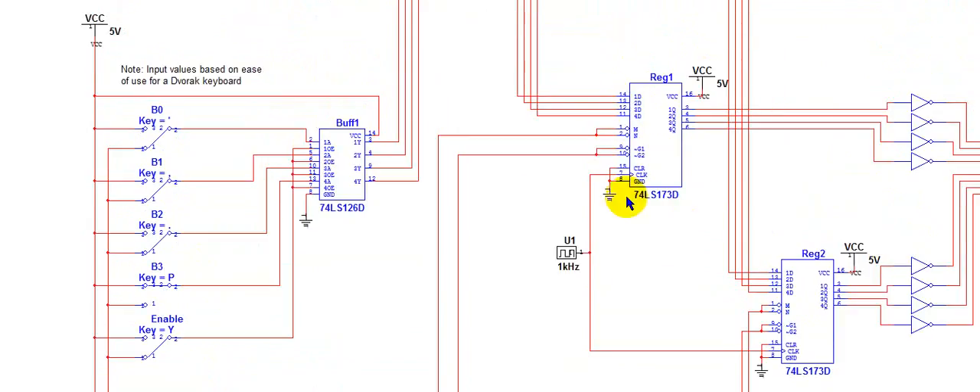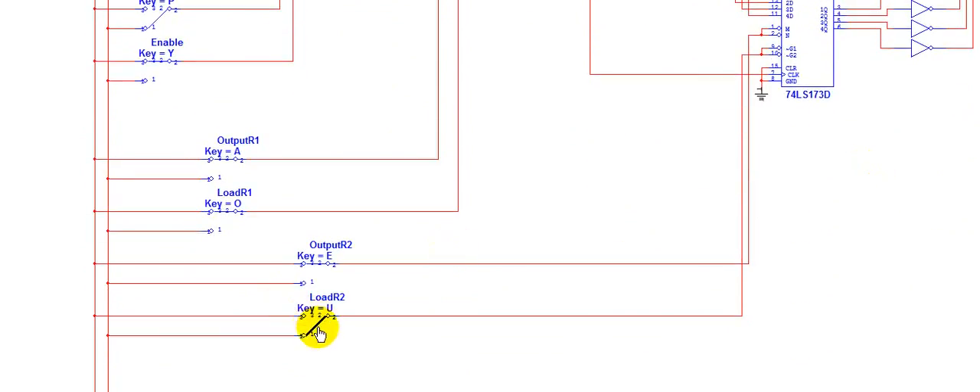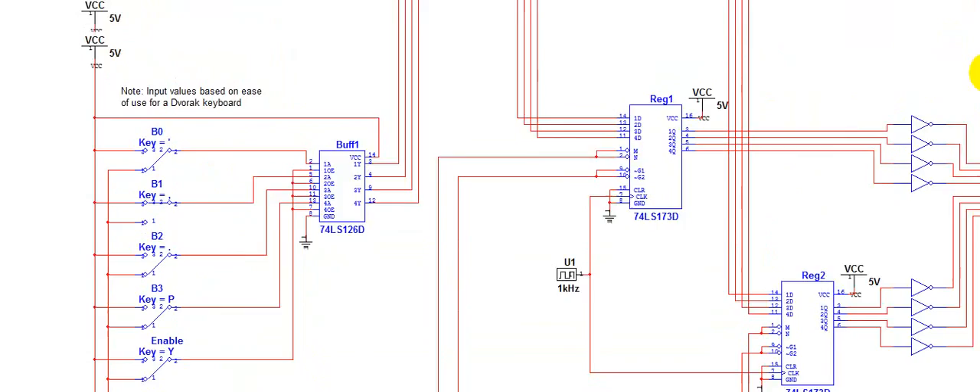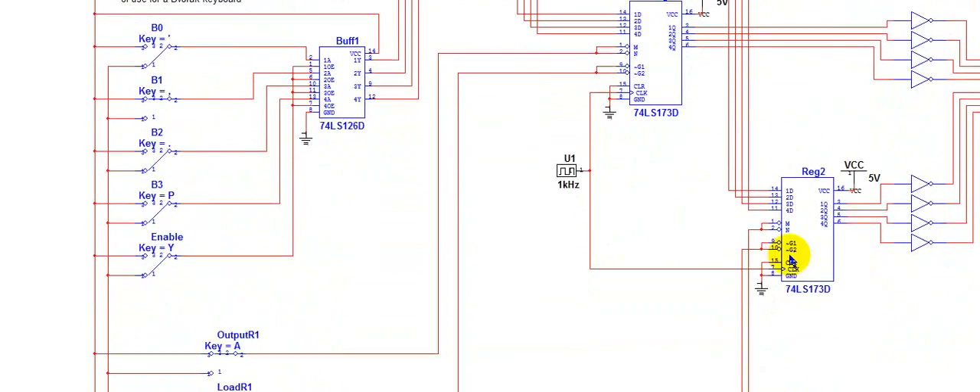So now the first register is storing the value of 8. Now I need to set my bits for the value of 2, and then I will enable the buffer. This time, I will load into register 2, then disable the load and disable the buffer. So now register 1 holds the value of 8 and register 2 holds the value of 2.